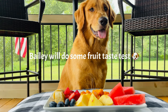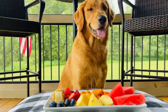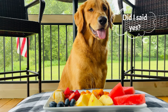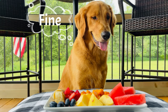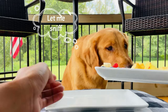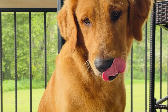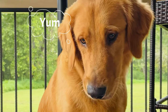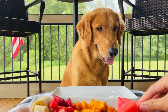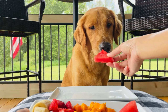Hey Bailey, are you ready to eat some fruits? Are you ready to do some taste test? Yes you are! Okay, let's start. Let's do this one by one. Which one is your favorite? We have here some watermelon. Okay, we have watermelon. You want watermelon? First one slice of watermelon! Yay, eat!